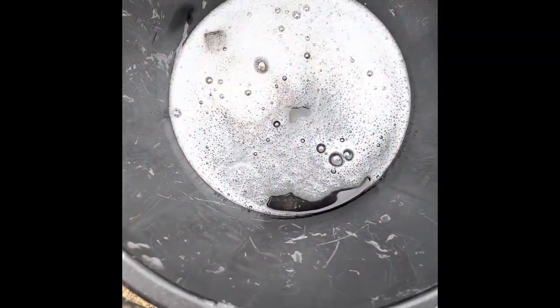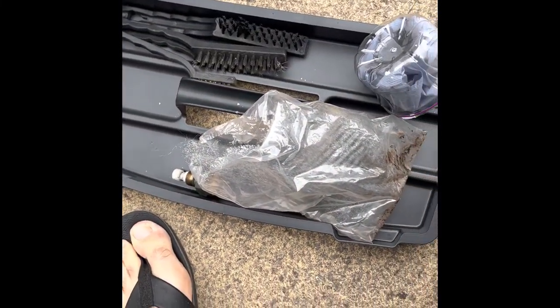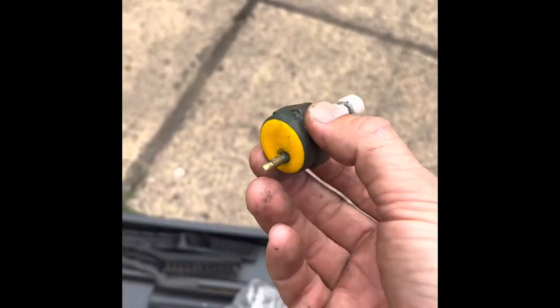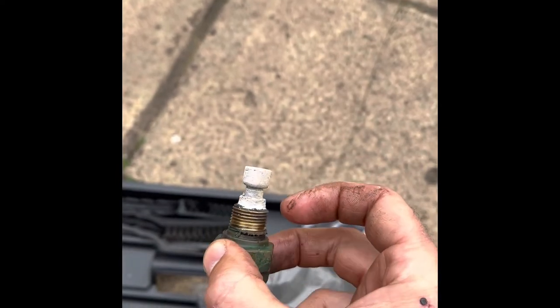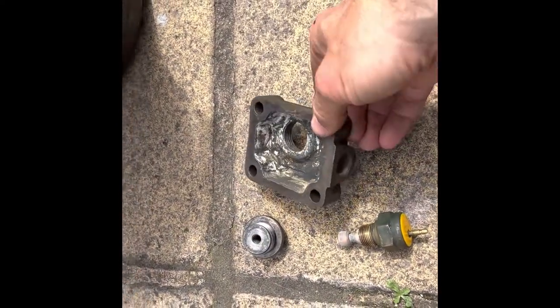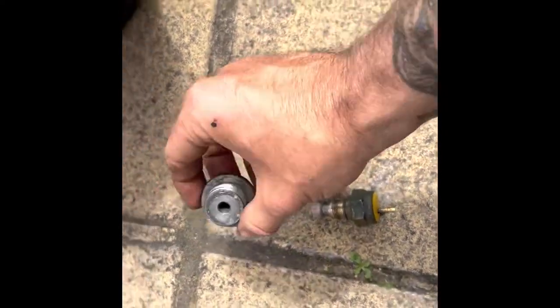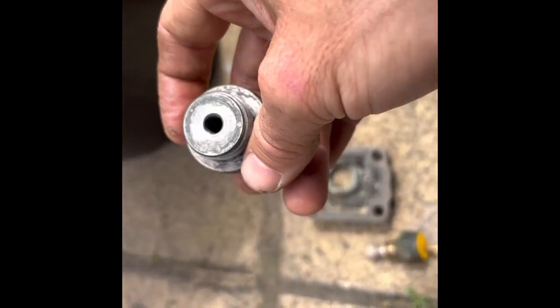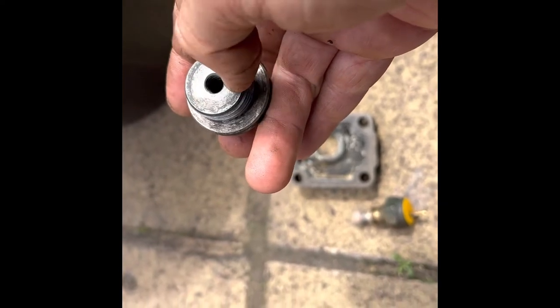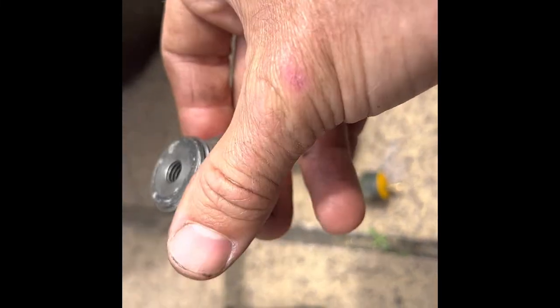I've got a bucket of warm soapy water with the housing and the zinc carrier soaking in it, along with an assortment of wire brushes and wire wool to give everything a good scrub. The bolts are wrapped up so I can't lose them. I'm not going to submerge the heat sensor because that looks electrical. I'll give it a clean with just a soapy rag. The zinc housing is cleaned up — the anode has come off, the face surface is cleaned up, there's going to be a rubber fitting between the zinc and it, and I'm changing out the copper washer. I've got all the grease off and cleaned the threads up.